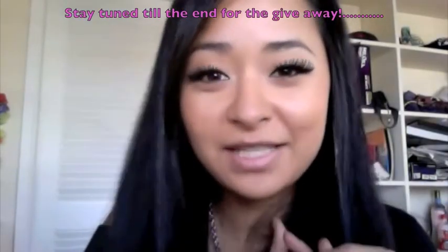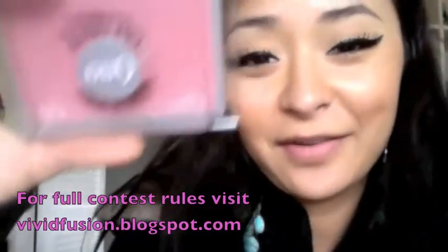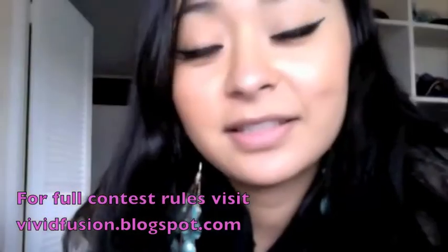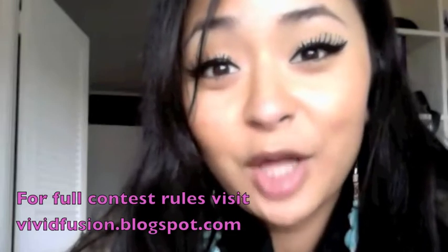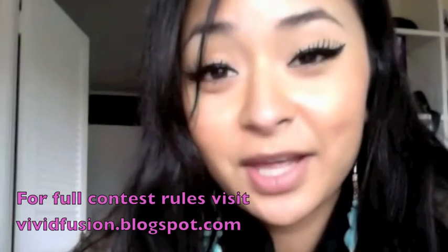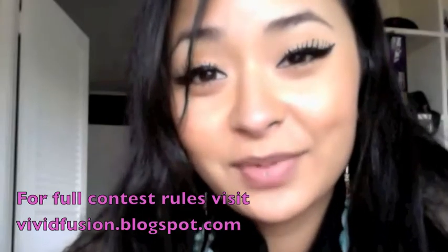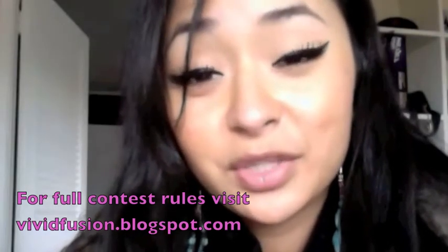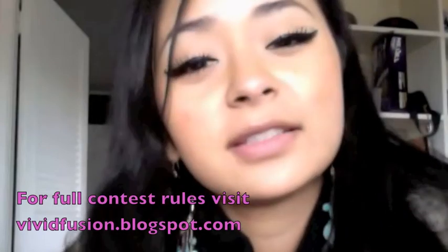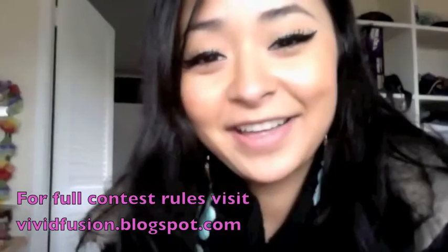Quick mini giveaway: I'm giving away my favorite pair of Quo lashes in number 806. To enter, you need to follow my blog and subscribe to my YouTube channel, then leave a comment below to enter along with your blog username. It's open worldwide — anyone can enter!